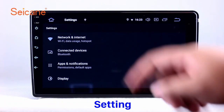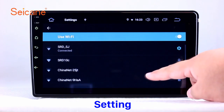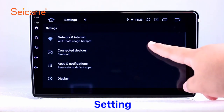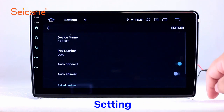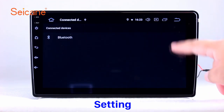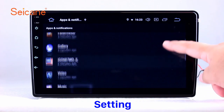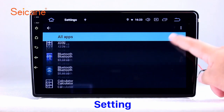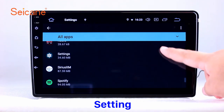Settings. Now we come to the settings interface. You can set display options, customize your favorite panel light color in the element interface, set security options, set GPS options, set EQ values, set steering wheel control buttons, and so on. Besides these, it also has a calculator, clock, calendar, and other tools. Know more at segain.com.